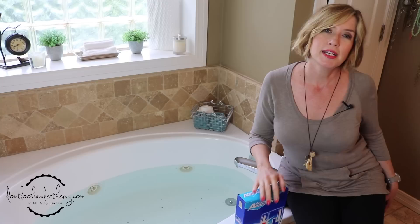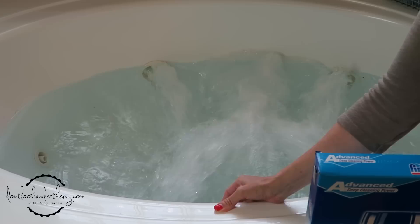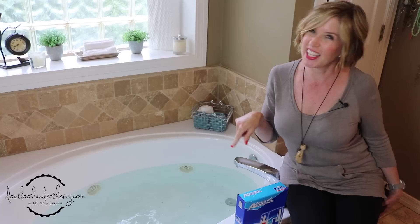It's the weekend and I haven't used my whirlpool tub in quite a while. Learning from experience, if you've moved into a new house or haven't used your tub, you can turn your jets on and if you're in the tub you might be in for a really nasty surprise. So I'm going to turn my jets on to see what happens. Just as I thought.